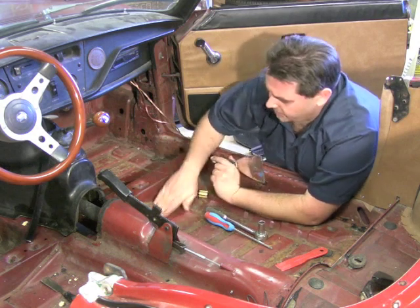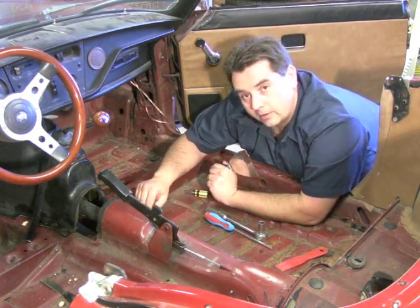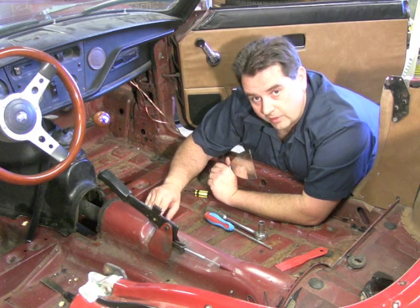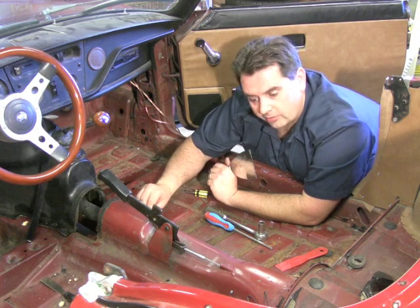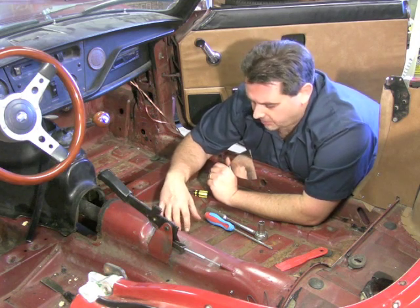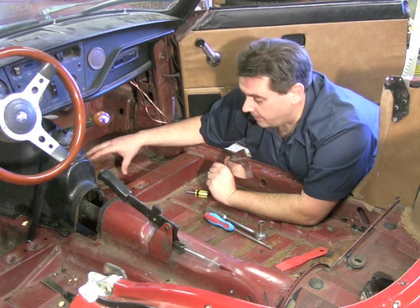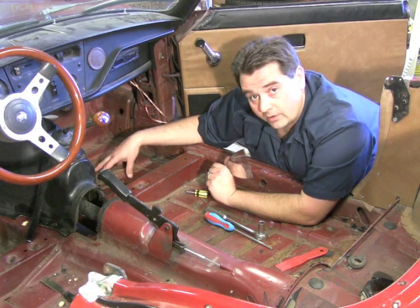Also check for surface rust — if you see any, make sure it's not rusted all the way through. If it is, you'll want to repair that before you start. If it's just surface rust, treat it with a good red oxide primer and a coat of paint before putting the new carpet on. If you have a lot of rust-through on the floorboards, give us a call — we have weld-in panels you can put in your car to fix that, and we'll be shooting a video on that soon.